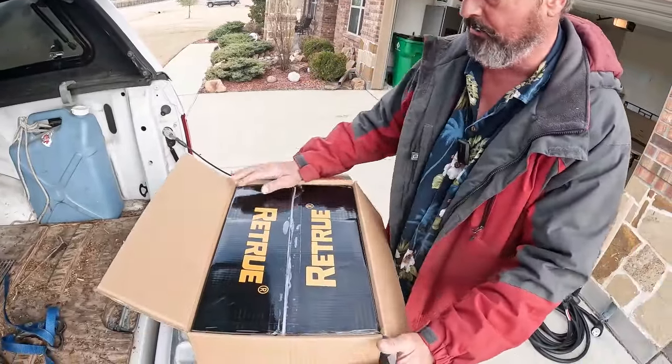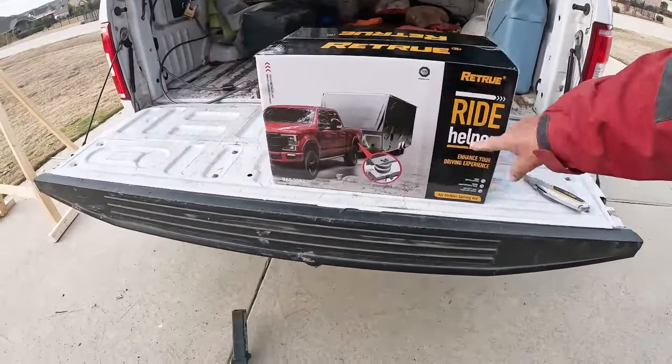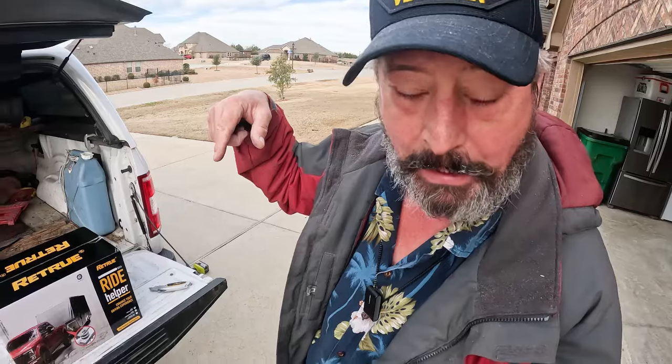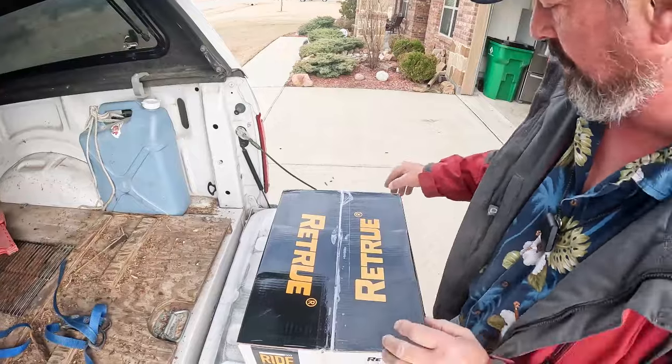So Retrue has sent us a cool box. Let me open it up and show you what's inside. It's a box in a box. What Retrue has sent us is the Ride Helper airbags. That's right. I'm going to airbag the back end of the F-150.